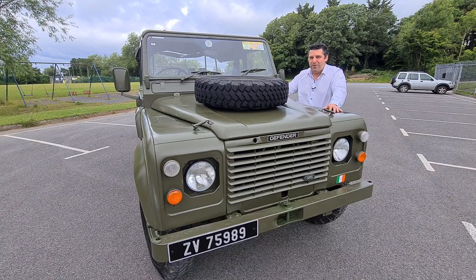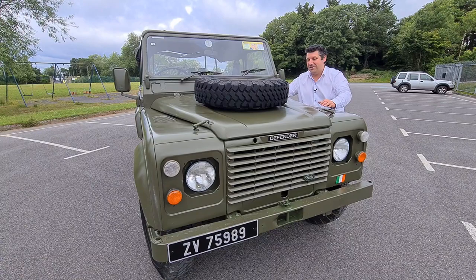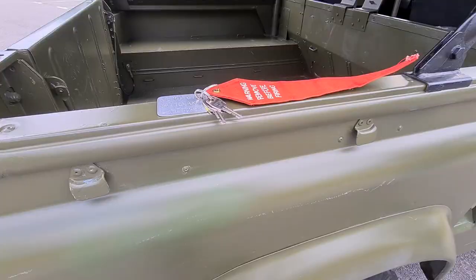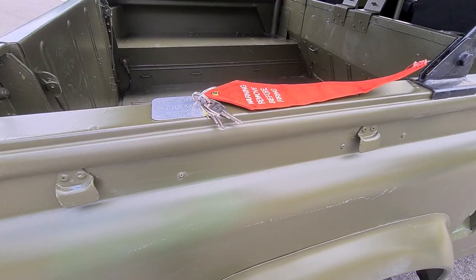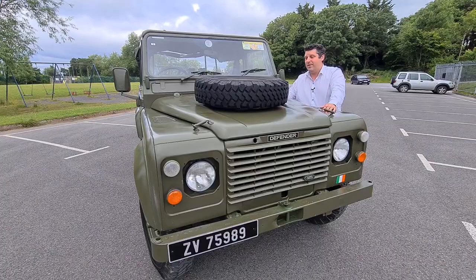A little bit about this particular vehicle. It's important to note its original reg plate in the Army, in case anybody watching this actually drove this bad boy. Its original reg in the Army was 68KF57, and this particular one was affectionately known in the Army as Battle Axe. You can look up its history using its original reg number.